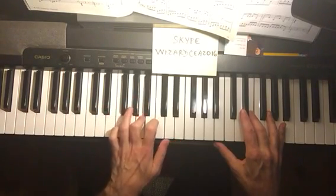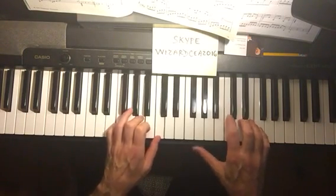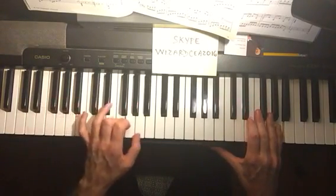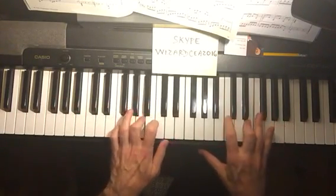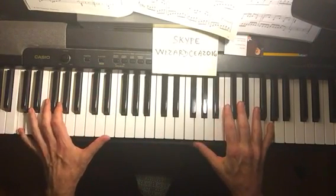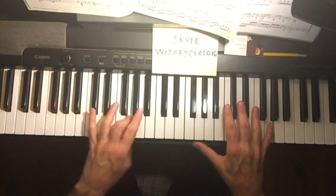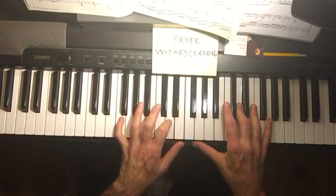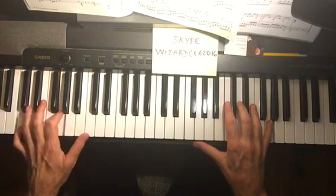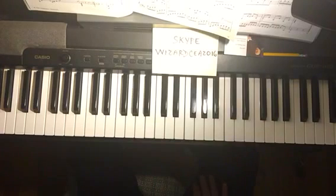A minor. And then he goes right to this F major seventh, G minor seventh, repeats the D minor, the F minor, and then he goes to the five chord — this C — with the added ninths in the melody and also in the harmony right there. And that's the beginning of Reverie; we'll look at the rest at a later date.